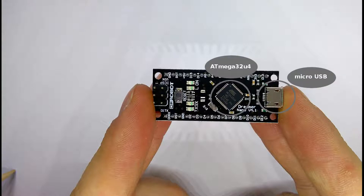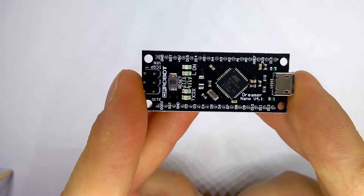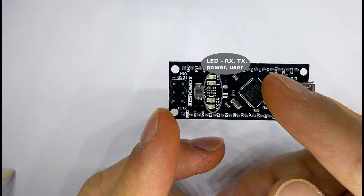The comparison of boards you will see later in this review. As I mentioned, the pinout is the same as Arduino Nano. Here are 4 LEDs — communication LEDs, a power LED, and a user LED — along with a reset button and an ICSP programming connector.